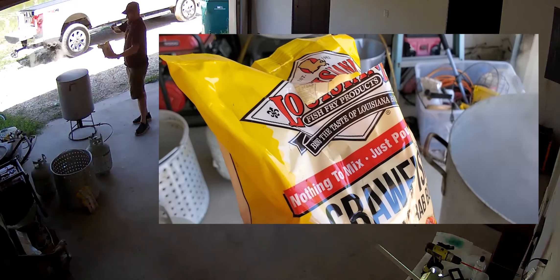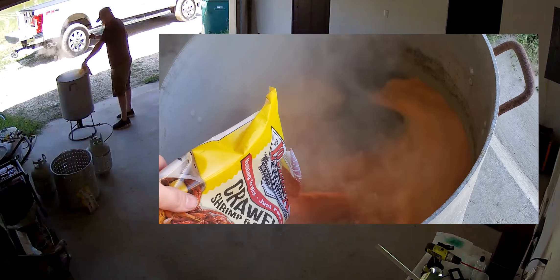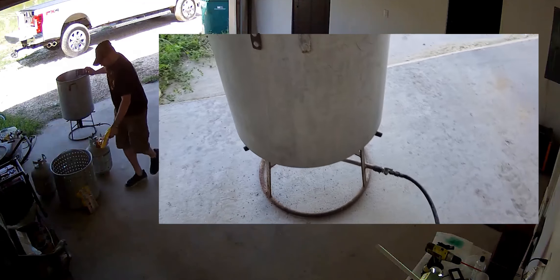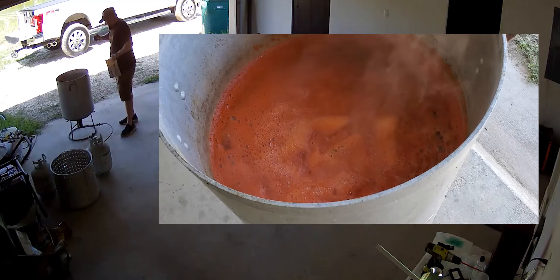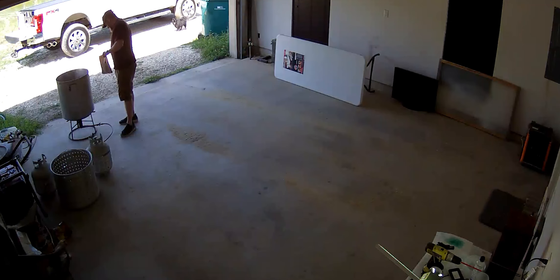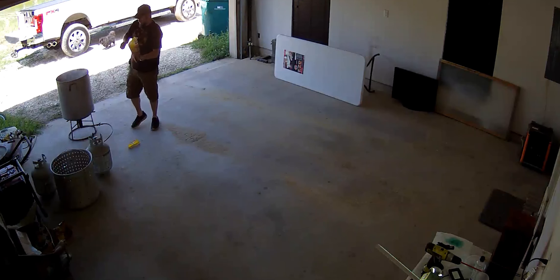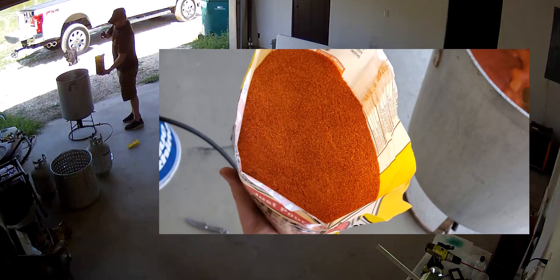Alright, time for the seasoning. One big old bag — actually we're going to add two bags of seasoning into this pot. You don't want to breathe this in when you're standing right over it. I had the other bag but I needed my other hand to cut the bag open. Alright, here's the second bag.